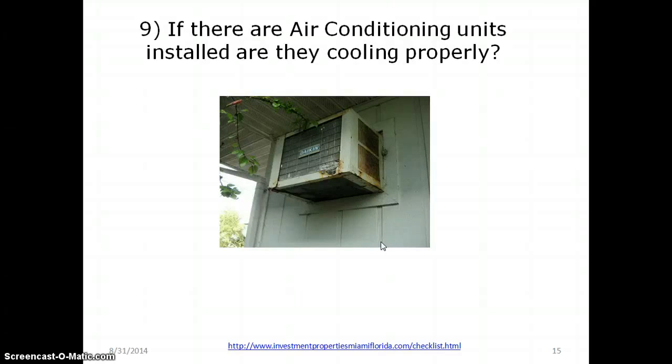Are the air conditioning units installed and cooling properly? Here is an air conditioner in one of my units — you can tell it's in bad shape. But if it's running and cooling, they don't care if it's brand new or not. In this case though, the air conditioner looks pretty bad because you can see the coils are corroded.